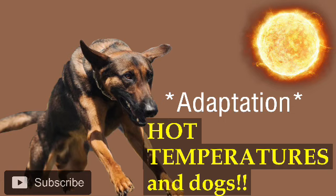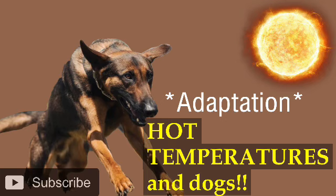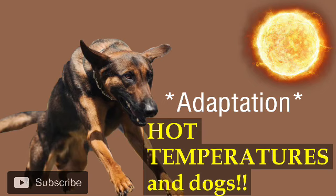It's the same exact thing with our dogs. The contract working dogs in Afghanistan — the ones without booties — their pads didn't get torn up or blistered. They were adapted to that through the gradual process of exposure.